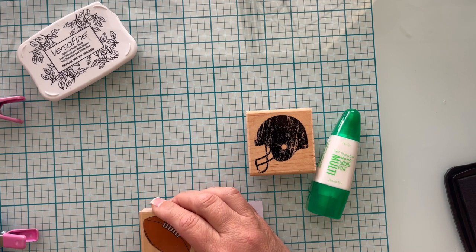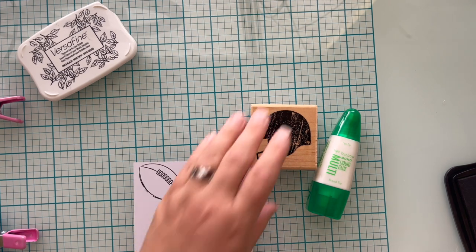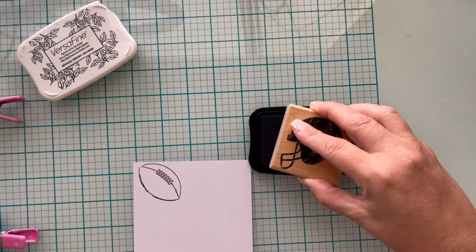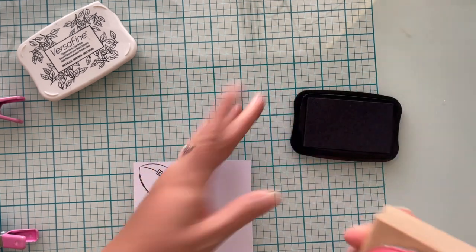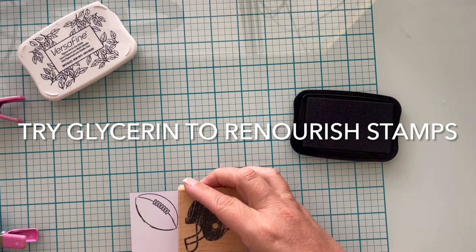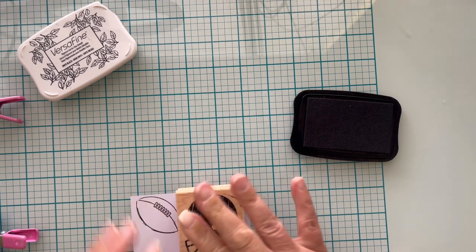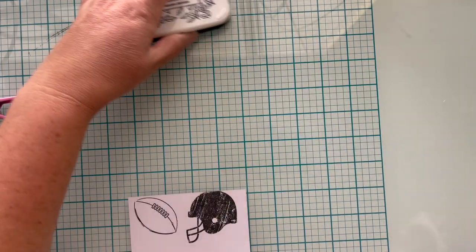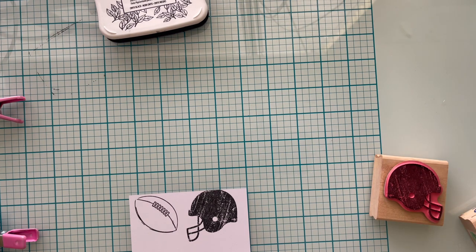If the red rubber stamp is not stamping cleanly, you can try to clean off the stamp with stamp cleaner or even soap and water and try stamping again. The stamp could be too old and too dried out, so if there's still some flexibility in the rubber, try a little glycerin on your finger and rub it into the stamp and let it sit. Wipe it off with a little bit of water after an hour or so and try stamping it again. If the quality of the stamp is just not there, you're going to have to ask yourself whether you even want to bother, because if you're not getting a good stamped image mounted on a wood stamp, you're not going to get a better image as a cling mount stamp.